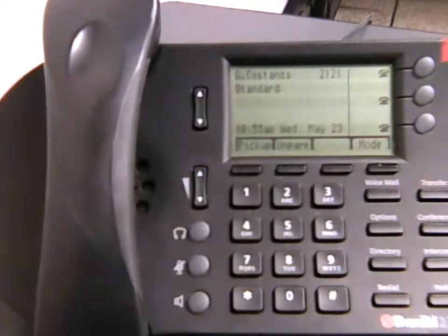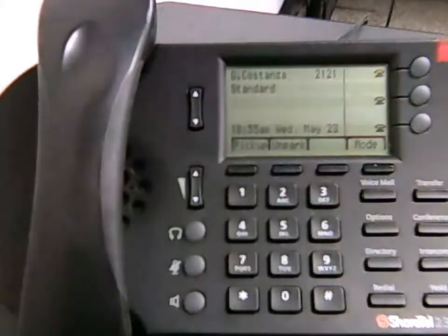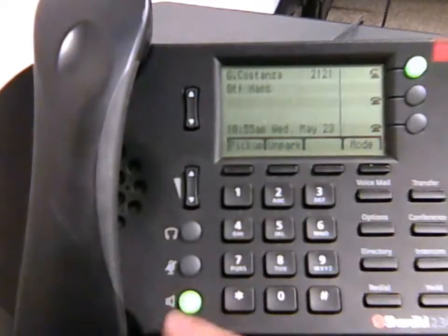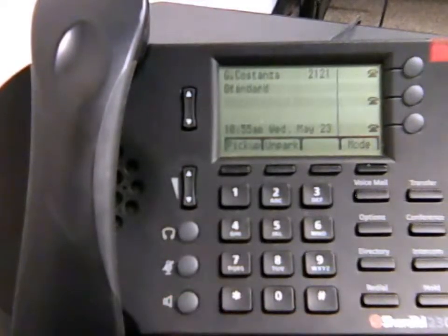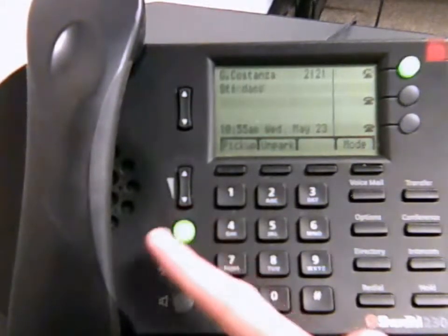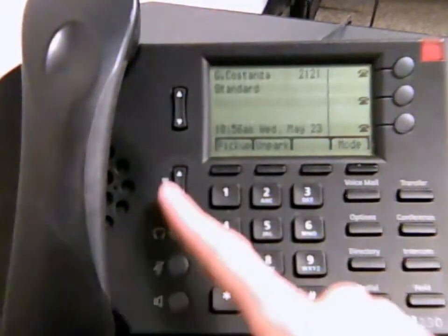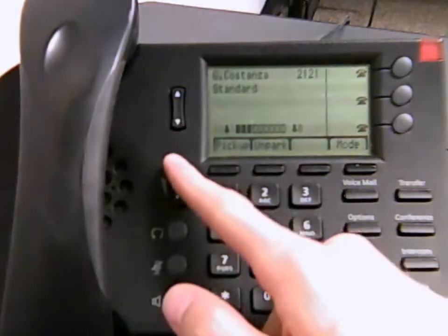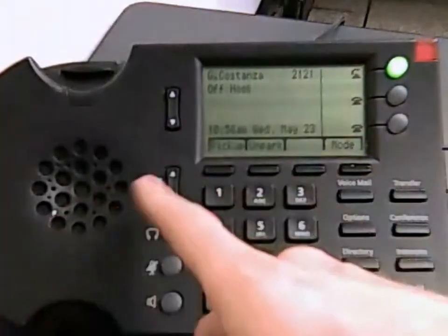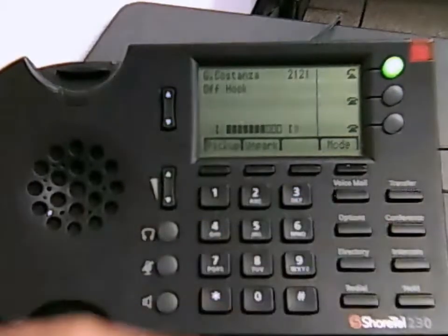It's your typical phone. You have your handset, but with these you also have features such as a speakerphone, a mute button, and for some people there are headsets plugged in. For that, all they do is use this button in order to pick it up and hang up. There is also a volume button — you can turn up the ringer, and when you're in a conversation you can turn the volume down for the person you're speaking with on the phone.